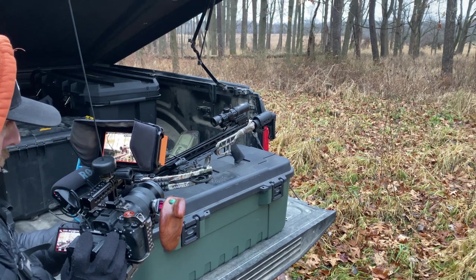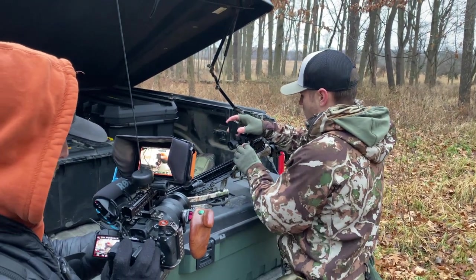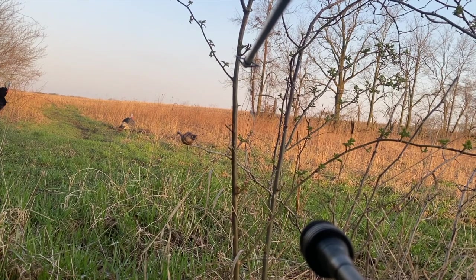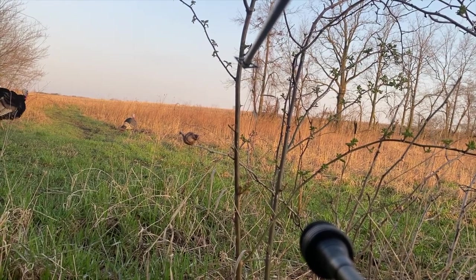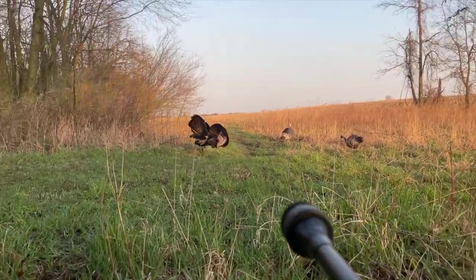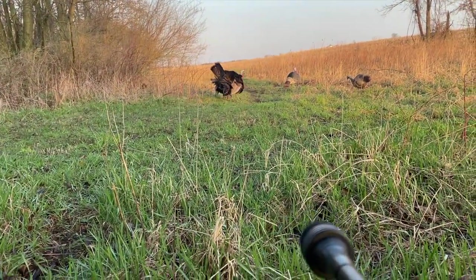First and foremost, this is a budget-friendly option to start filming your hunts. This is not — and I'm going to repeat this — this is not going to replace a five-thousand-dollar camera on a camera arm that's going to get you pristine footage in the woods. This is a budget-friendly option that's going to allow you to get information on your shots. When you release your arrow, you're going to get vibration — it's just the way it is.